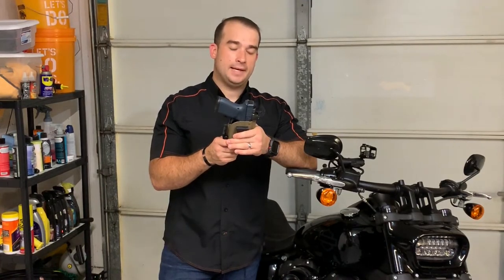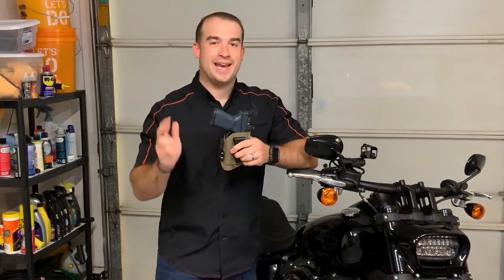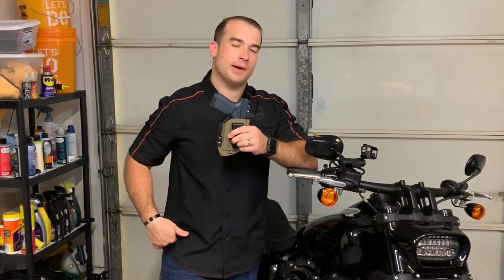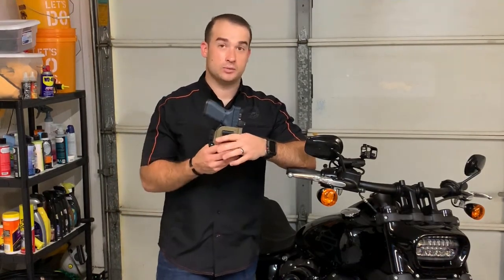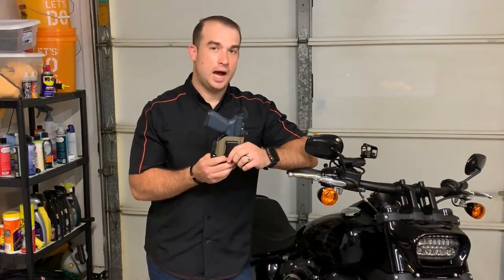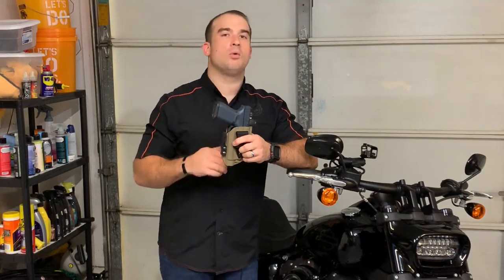I would not only not recommend small of the back — like I touched on earlier — I would recommend anything but small of the back. If you have a holster that can do small of the back, that means it can do 3 o'clock regular strong-side hip carry as well. I highly, highly recommend staying away from small of the back in general, but way more so on a motorcycle.